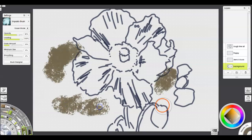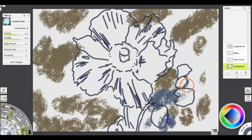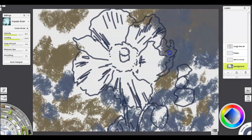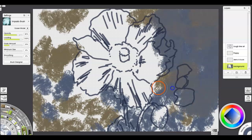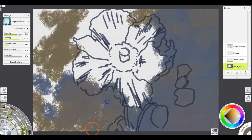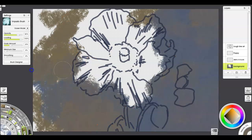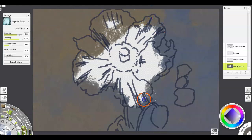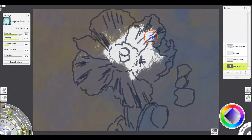Hey everybody, welcome to my channel. This is Brett Adelok, TN artist. I want to thank you for being here. Today's overview quick speed painting is one I've done for my patrons — really more of a technique video to discuss how to get really thick impasto-type brush strokes for a painting when you're doing digital stuff. Art Rage works really well for that. I like to combine it personally with a couple of different other things, but it does work well.